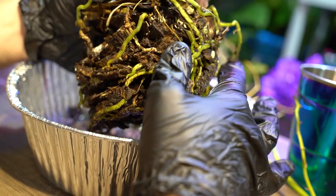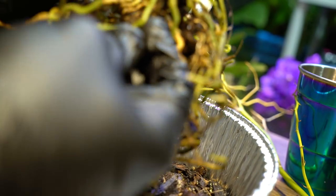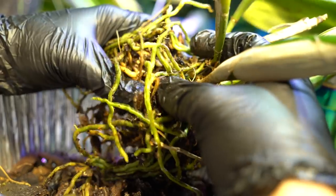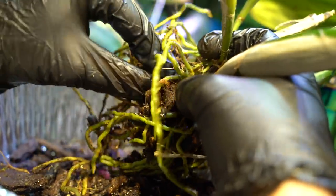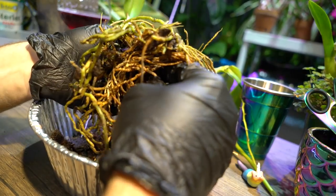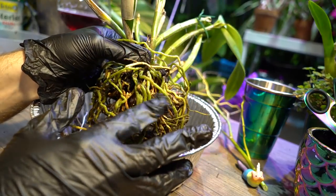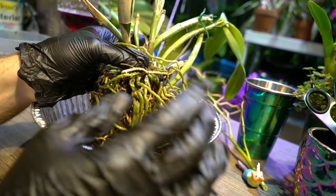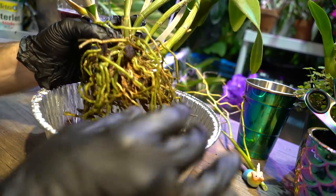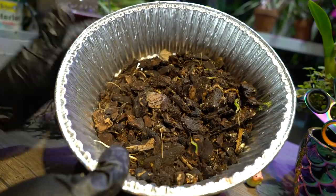I keep my orchids outdoors during the summer so insects get in and do their thing. I can see the mold — definitely time to do this repotting. It's always such a pain getting all the little bits and pieces of bark out from the roots, especially when you're trying to be delicate. I already cracked a root just from barely touching it. This is my least favorite part — getting that junk out from in there, especially from the centers. There are lots of old dead roots to cut out.